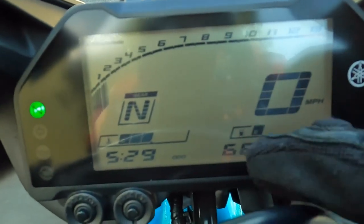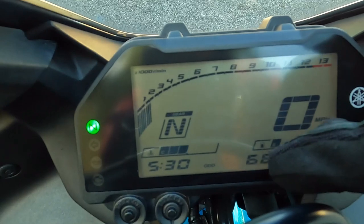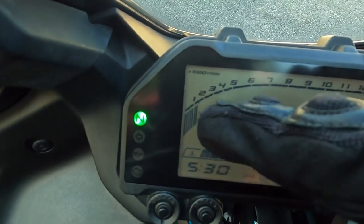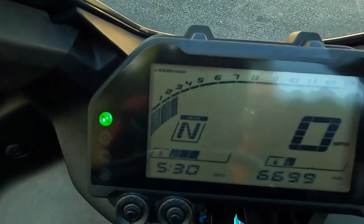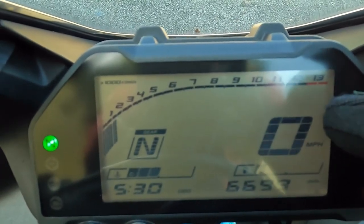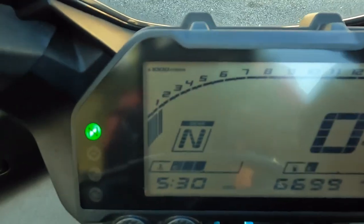So going through it again: your odometer is right here where your total bike miles are shown. You've got your gear indicator, your tachometer is this line with these bars — that means revolutions per minute when you rev the throttle. And your speedometer is this big zero right here — when you start riding, it's going to go up in miles per hour. So you have your odometer, your tachometer, and your speedometer.